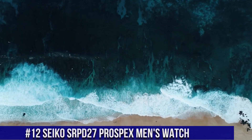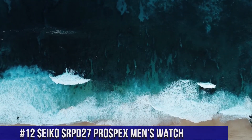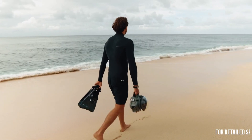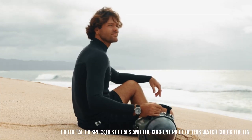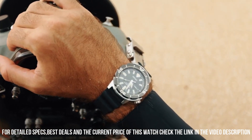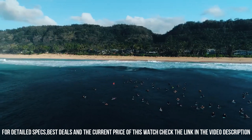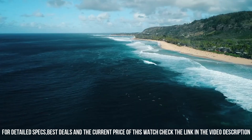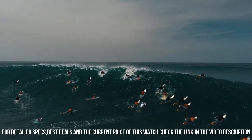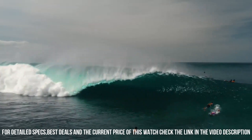Number 12: Seiko SRPD27 Prospex Men's Watch. I really like this Seiko Monster watch. I like the rubber strap over the metal bracelet — the strap is lighter and made from a really soft, grippy rubber that holds the watch in place and looks great with the watch's black face. I like the antiqued look of the watch face marker color; it looks even better in person. If you like automatic mechanical watches, this one shouldn't disappoint.